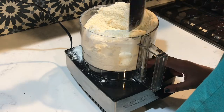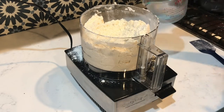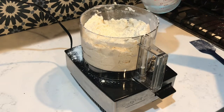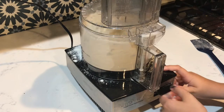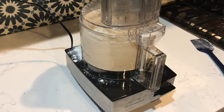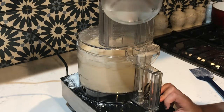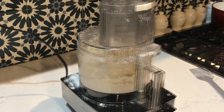Now scrape the sides of your food processor to get all of the dough off of the sides. Now you're going to add ¼ cup of cold water. Then add another ¼ cup of water through the lid while mixing.